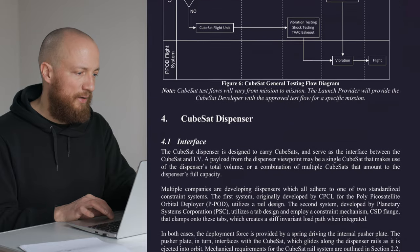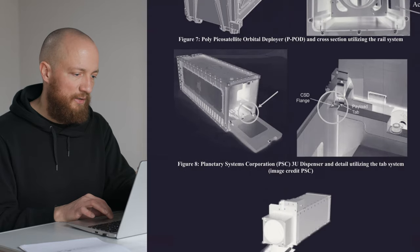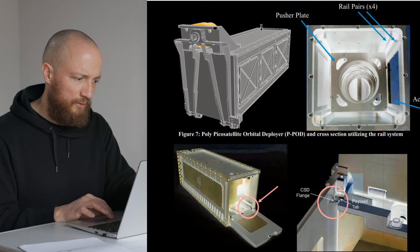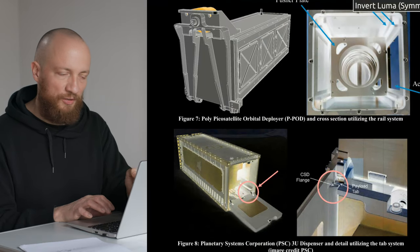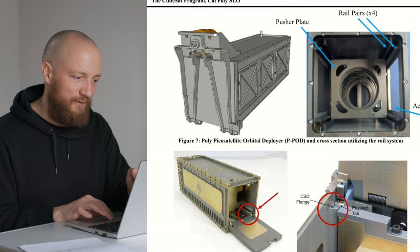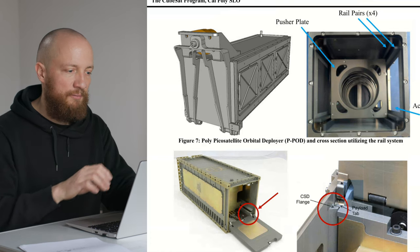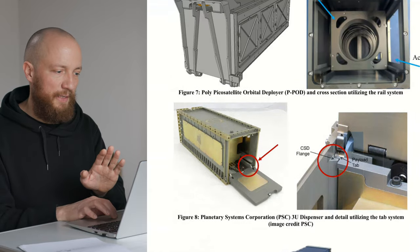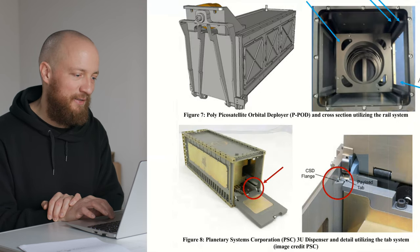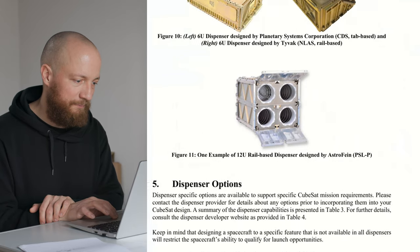There is some information about CubeSat dispensers, which are not that important for us right now. Basically, a dispenser is mechanically straightforward: a rectangular tube with a large spring and a pusher plate. There is an access port on one side where you load CubeSats in, lock the door, and you're ready to deploy. The details about available dispensers will be very relevant in the future when we try to pick a launch provider.